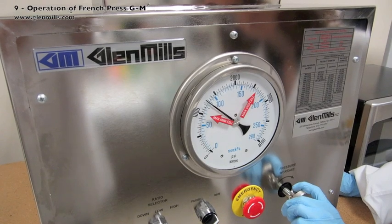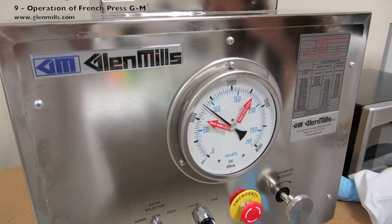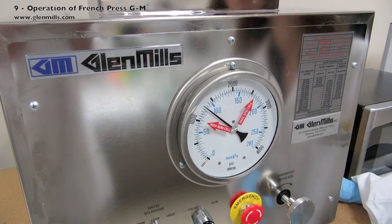Once the target pressure is reached, or held at pressure for a few seconds or minutes depending on the protocol, the samples can be released from the standard pressure cell.